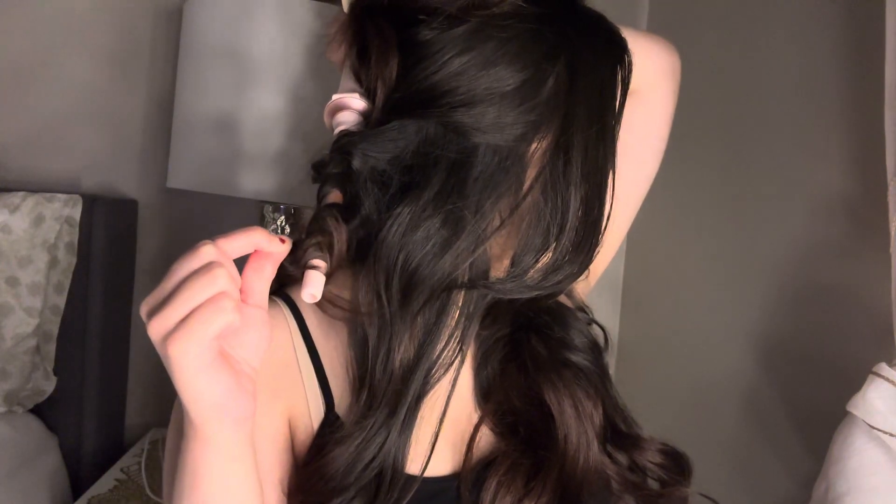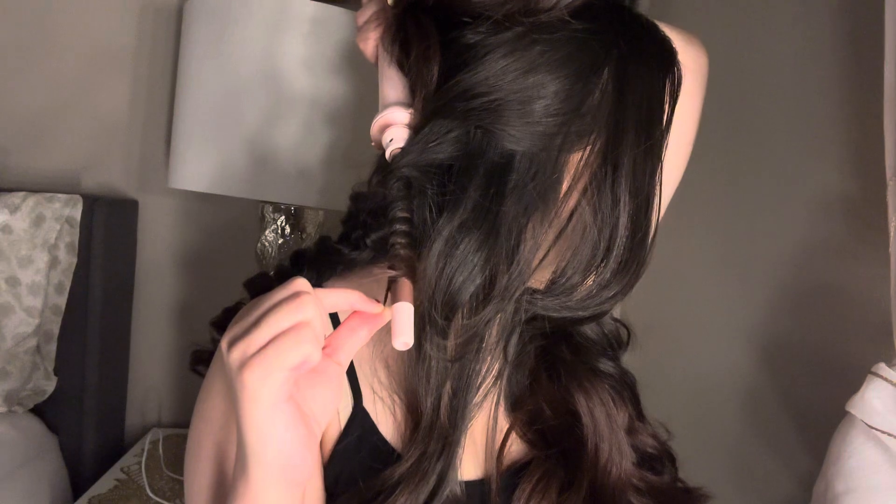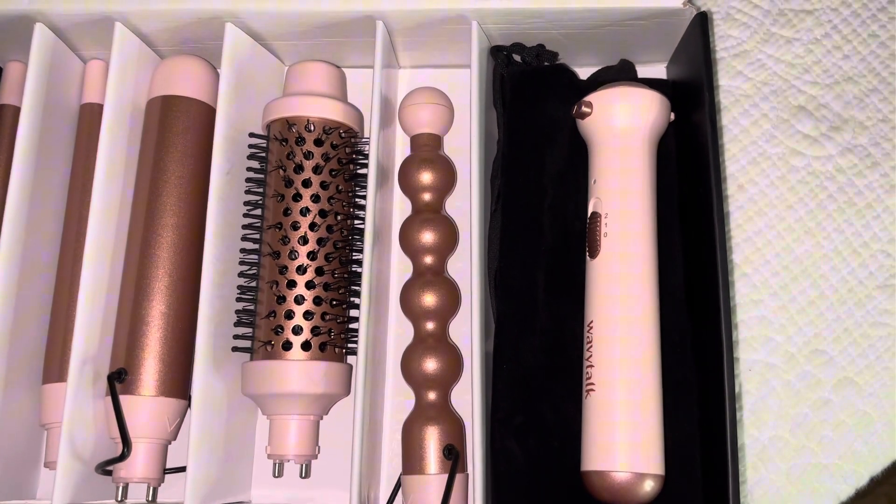I then moved on to the smallest curler. I have to say that this curler and the first curler I used were my two favorites so far. I haven't used the rest yet, but I am planning on making a video of it. I really like the way it came out. Overall, I do really like it, I will definitely be using them every time I curl my hair, and I do recommend it — it is a pretty good price for the 5-in-1.